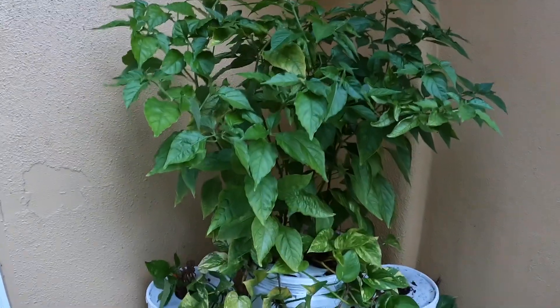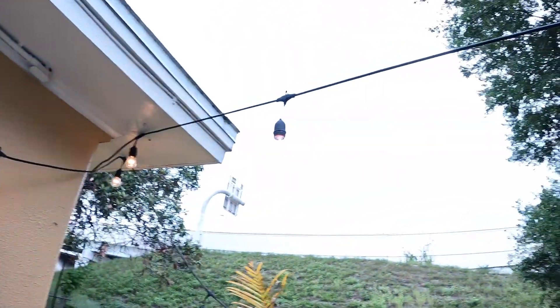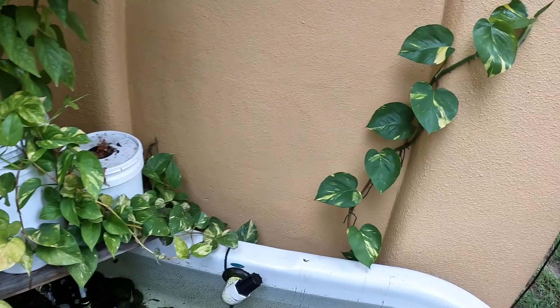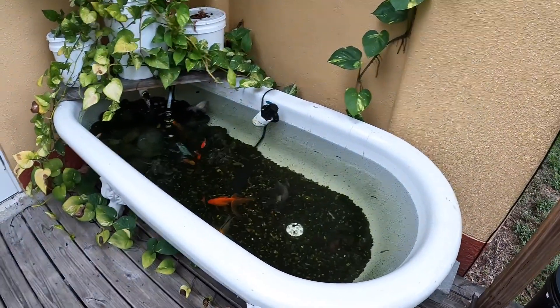As the other ones grow taller — like this guy right here, and this one in the back, and this other one in the back — I'll trim those when they get to the same height. I'm going to let them grow a little bit taller first. Yeah man, it's about to rain out here — that's the normal Florida weather, rains in the afternoon every day when you want to do something. But yeah, just wanted to give you guys a little update on the bathtub pond. Everything's doing good.